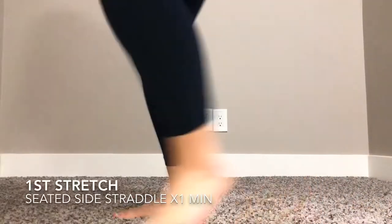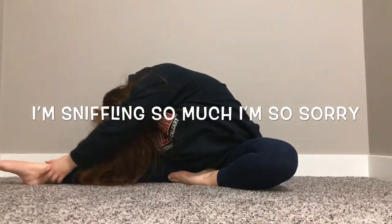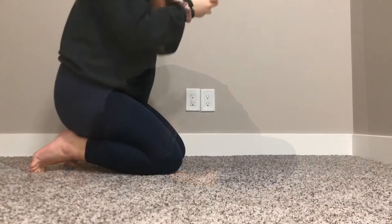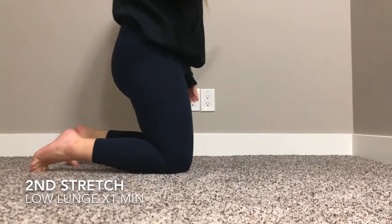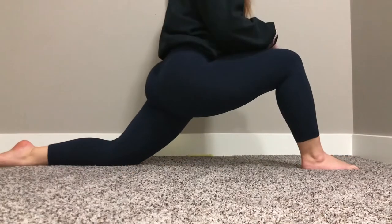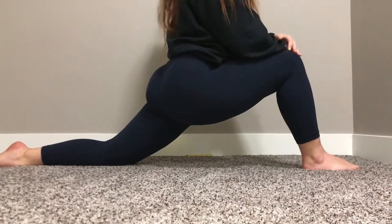The stretch we are going to do for one minute is the seated side straddle. Next pose is a low lunge for one minute, so let's get on with that.